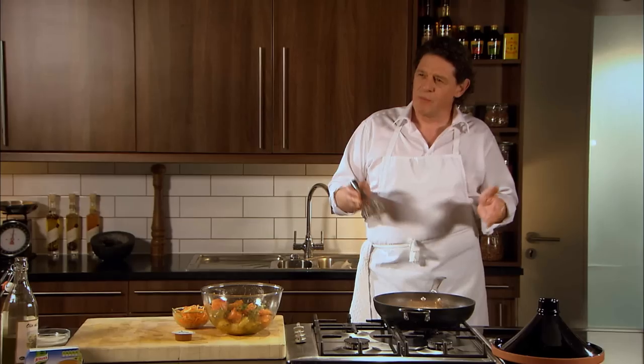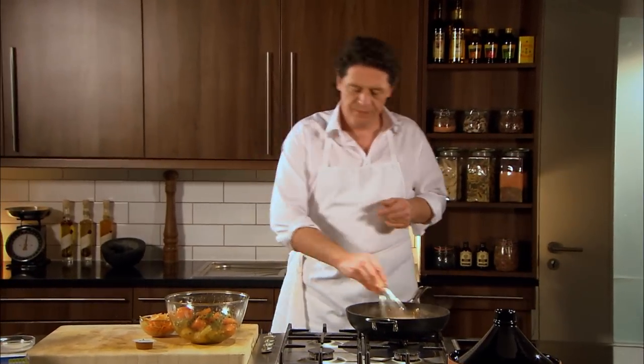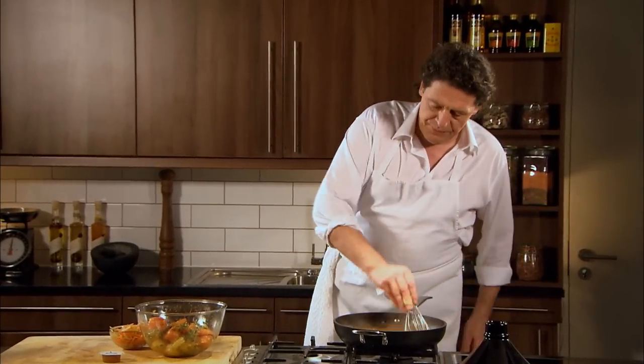The beauty of stockpots — whether it's fish, chicken, or beef — is you don't have to just dilute them with water. You can use fruit juices, for example tomato juice, carrot juice, prune juice, apple juice. So they're very versatile and very clever.